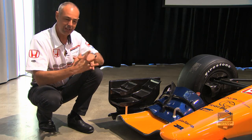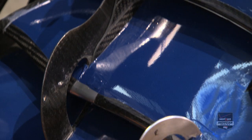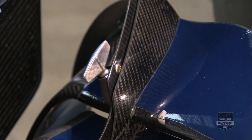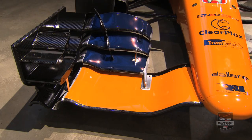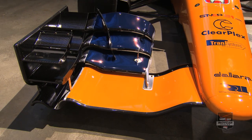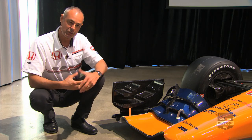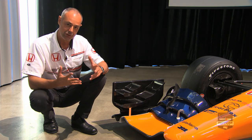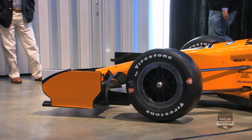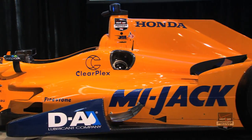The flap assembly itself is quite interesting. People have talked about it as having lots of elements, but we like to think of it as all working together. There are lots of slots and bits and pieces, all with a specific aerodynamic function. The way we design front wings is really to try and get the flow down the rest of the car working as well as we can, to give us as much downforce as possible.